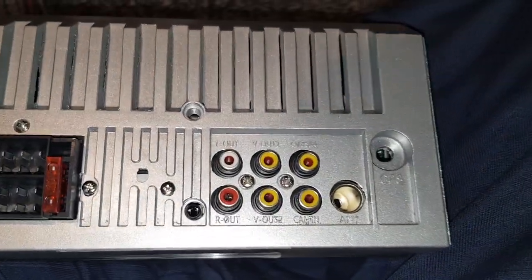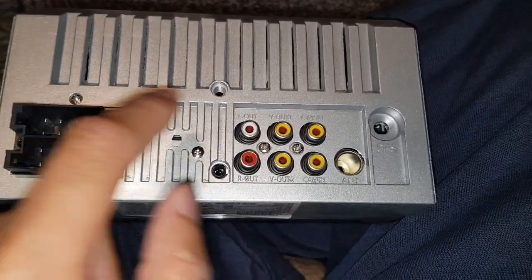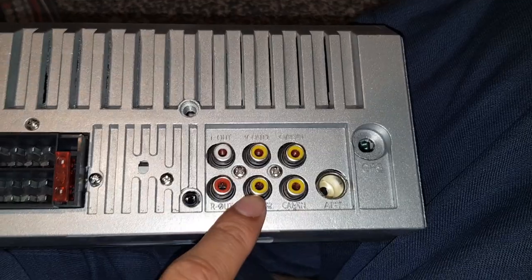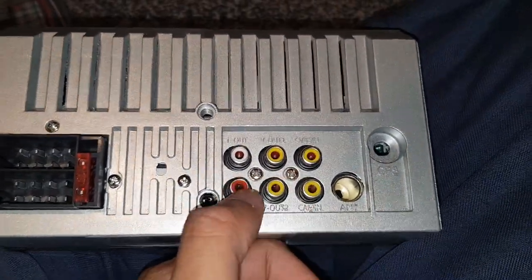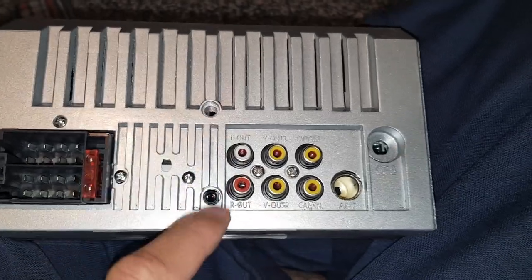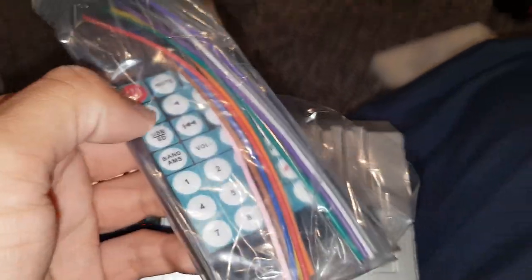You've got all the inputs and outputs at the back. These here are for video out, and there's camera in. You've got your video connections, your audio left out and right out — so that's your audio outputs.